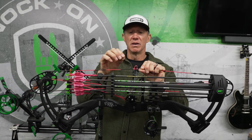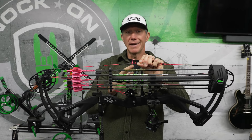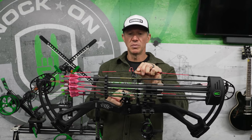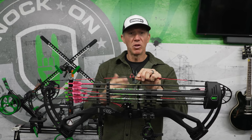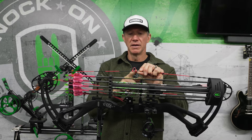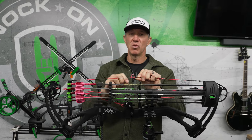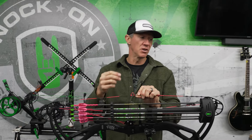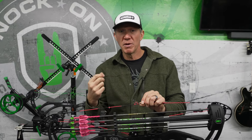However, because I have tied knocking points, that position is fixated. If this D-loop moves, I'm not moving the knock position. And if I decide I don't want a pink D-loop, I can cut this one off, put on a black D-loop, and my knocking points are still exactly the same.